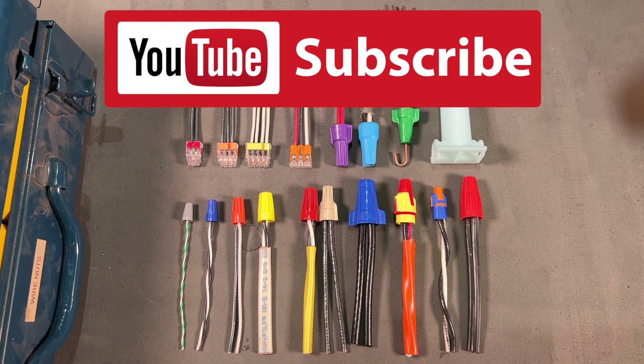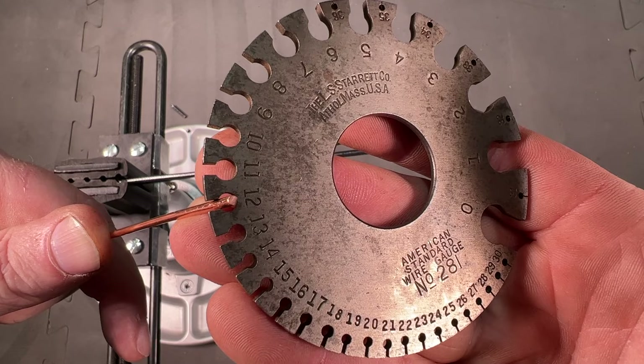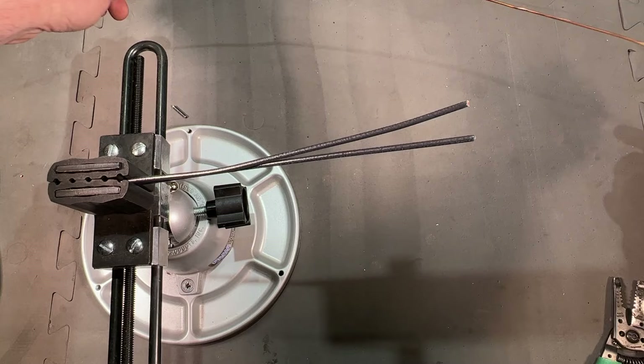First, I want to start out showing you how I like to make up the wire connection with the linesman's pliers before you put the wire nut on. By far the most common wire gauge is 12 AWG wire — that's American wire gauge — and here is some number 12 copper wire. I'm going to show you how to make up a connection on 12 gauge wire.